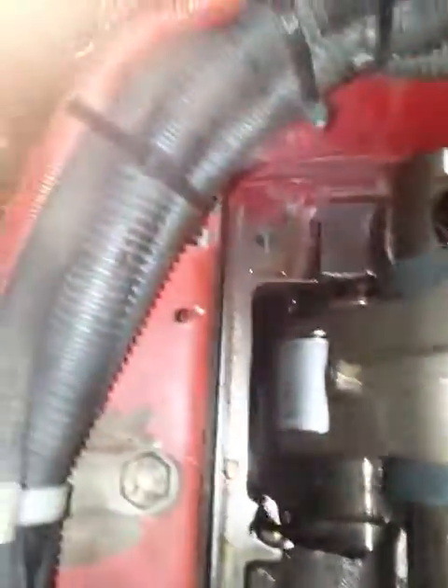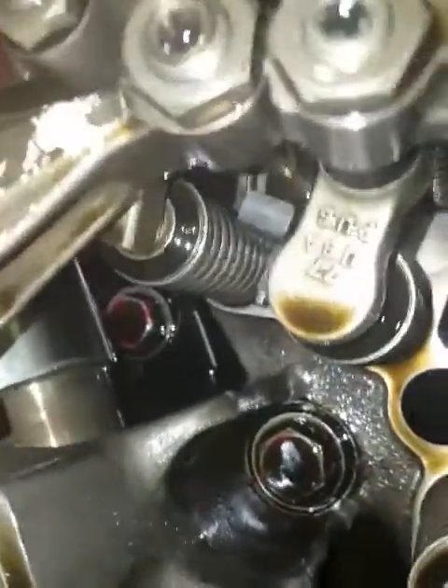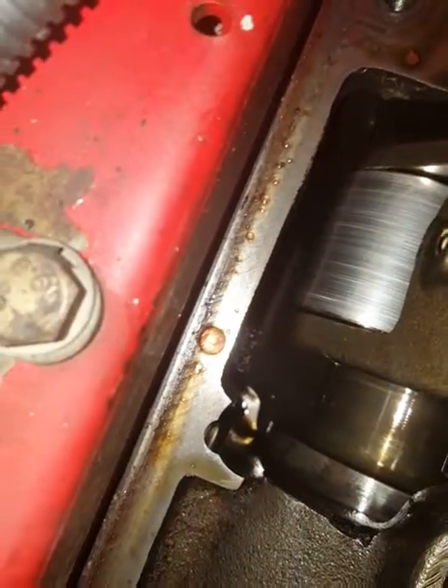This video is for legal purposes, per my legal counsel's request, and for that purpose only. So here's where the timing wedge goes, right here in the slot, and there's supposed to be a flat spot right there on this setting.